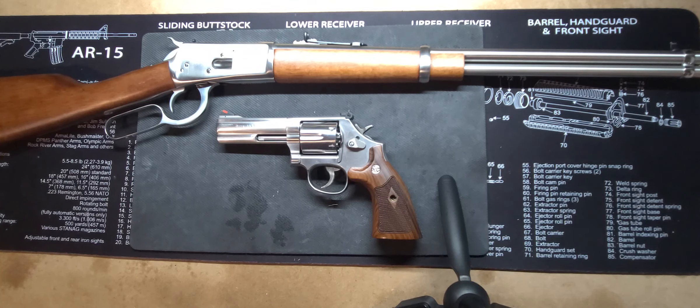I wanted to check in with you guys and kick off a conversation topic around perfect pairs between pistols and carbines — pistol caliber carbines, so to speak. And in front of you, you have a couple of samples.